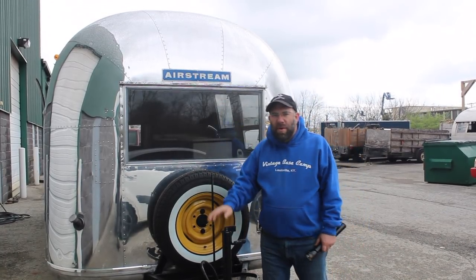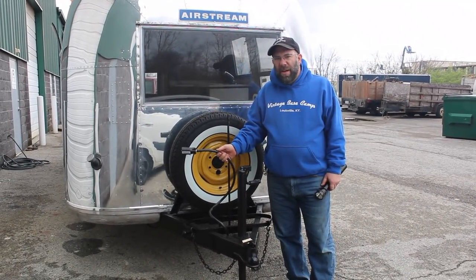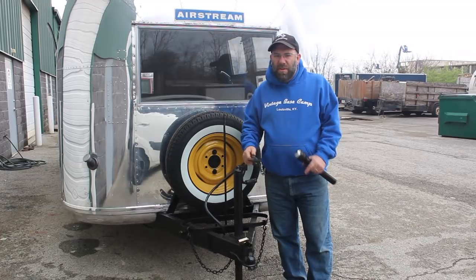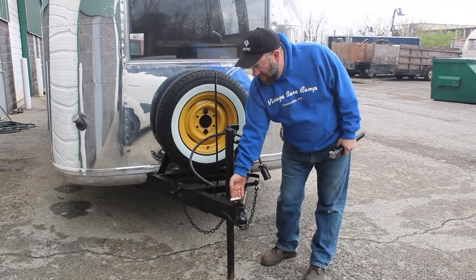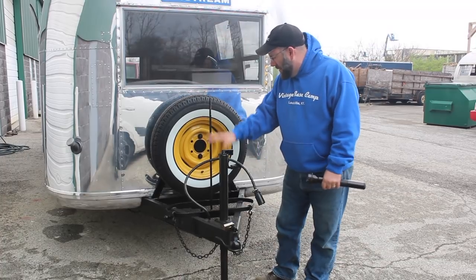We painted the tongue — primed it, painted it. We put on a new 7-way, ran it all the way to the curbside access panel, and put in a new 7-way junction box. Put all new eyelets on there and made sure all the connections were good. We had to put in a new coupler, so it's all nice and tight, ready to go. Has nice traction and grip.